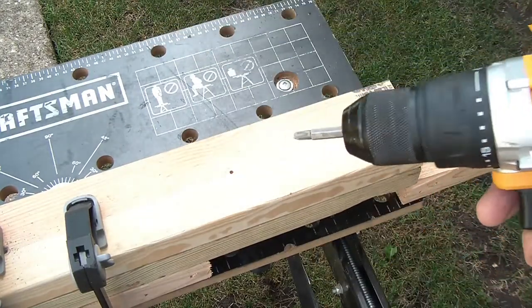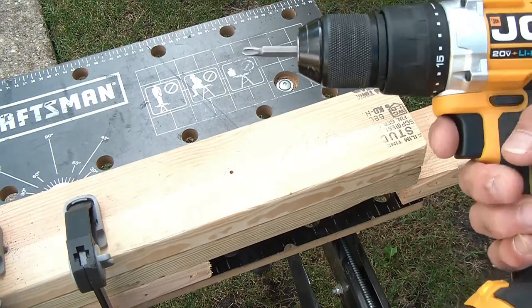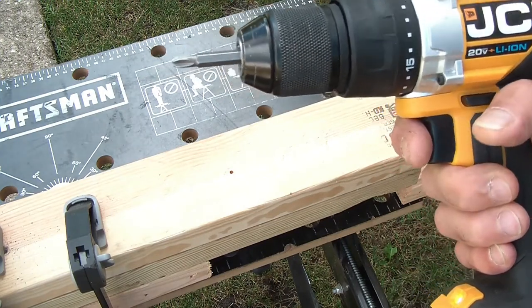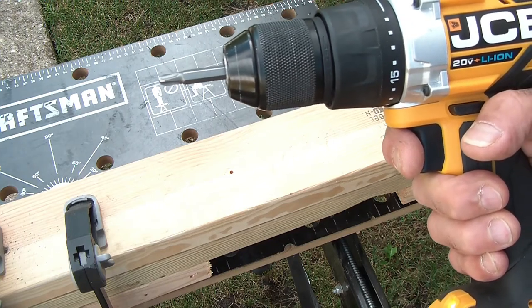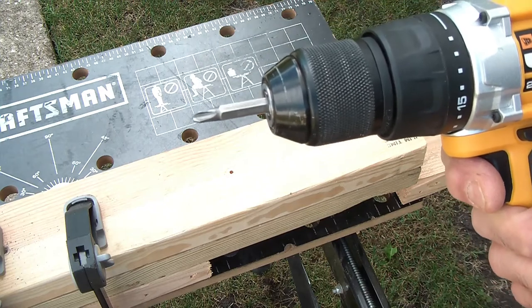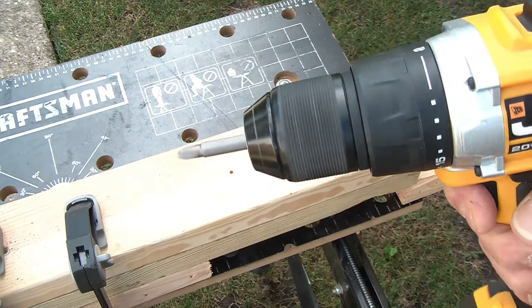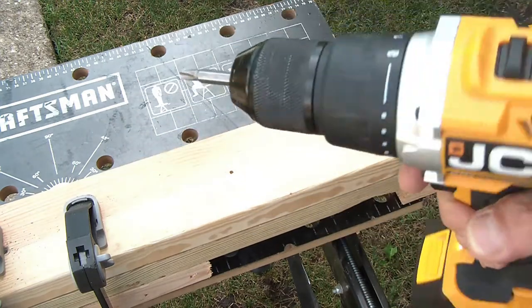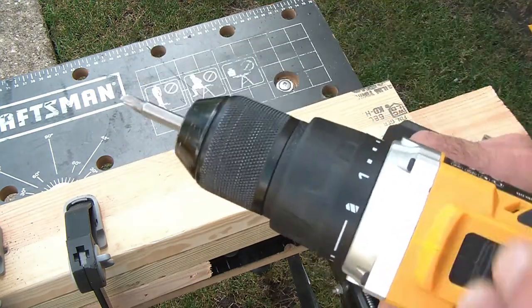It has a nice feel in the hand and balances reasonably well. The first time you push the trigger you'll find there's a bit of a lag, which can be annoying and takes a little getting used to. But once you learn to handle and control it, it really works from very, very slow all the way up to 1800 RPM, which is gobs of power.